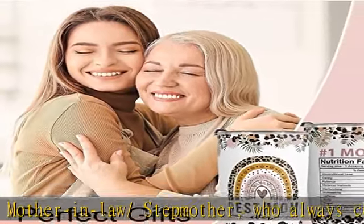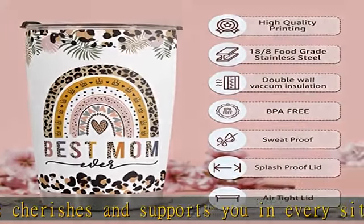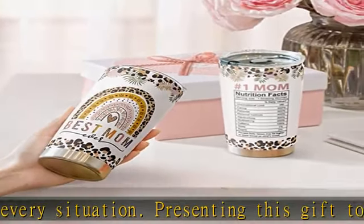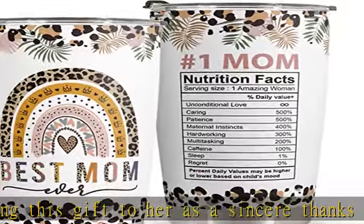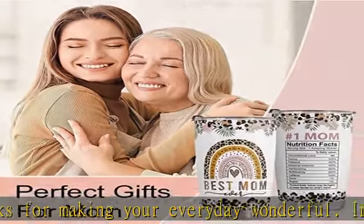Premium material: the cup body is made from 18-8 stainless steel, so this tumbler is durable, unbreakable, rust resistant, and doesn't transfer the flavor of your drinks. The BPA-free clear lid seals the cup tightly, keeps spills under control, and allows you to see inside.